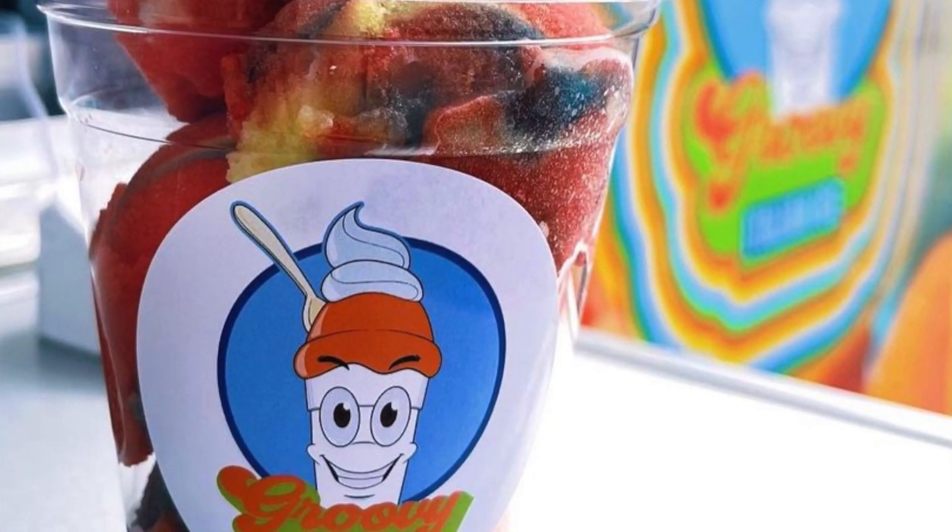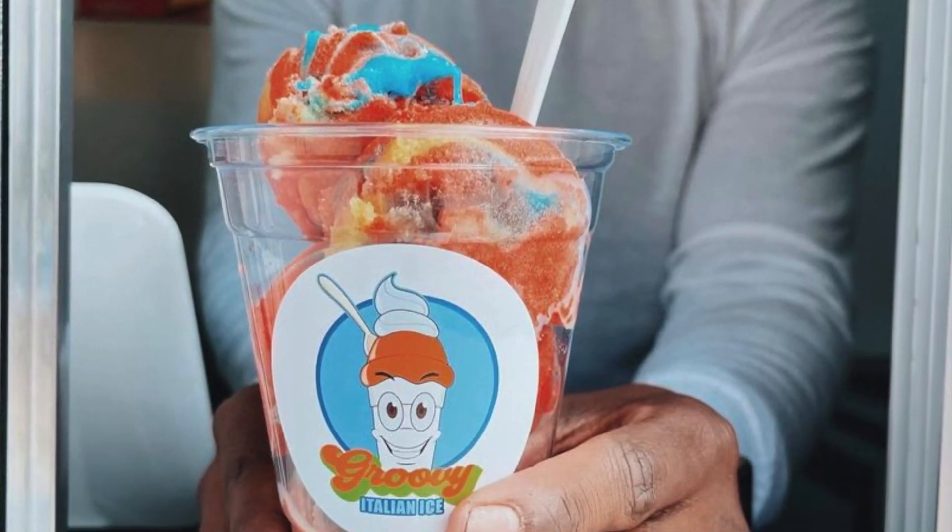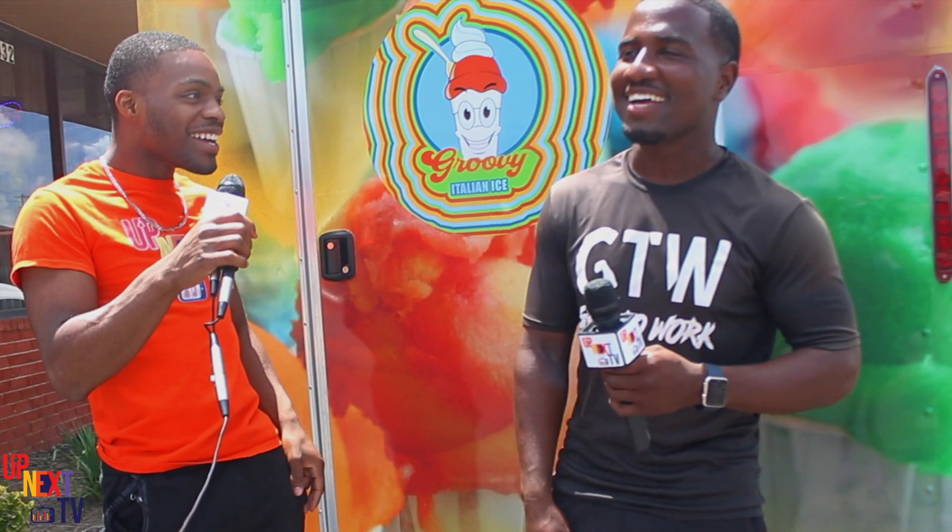My business name is Groovy Italian Ice. I recently just started up in March, so I'm really new to it. What made you want to do Italian ice? Is it snow cones? Nah, it's not snow cones. Snow cones are crunchy. Italian ice is smooth and soft. I had the idea four years ago but put it on hold because I was still running my lawn service. I got lawn service too. Recently in January, I just hit go mode and started it up.